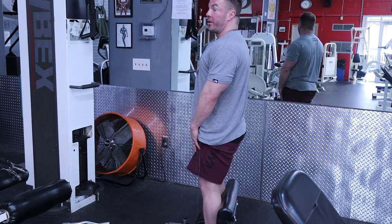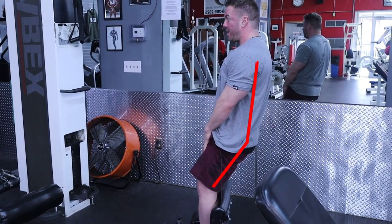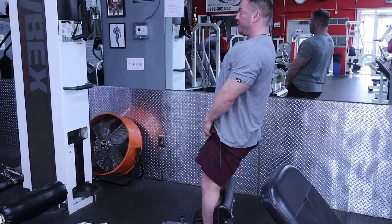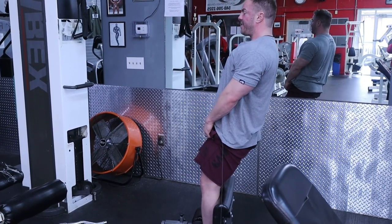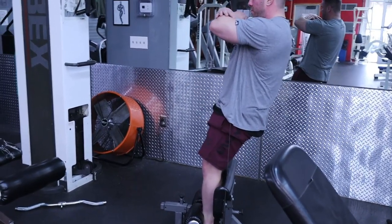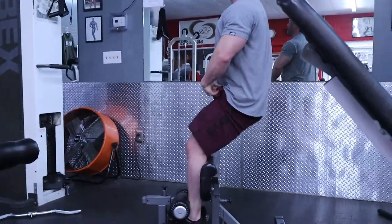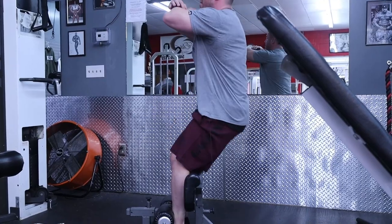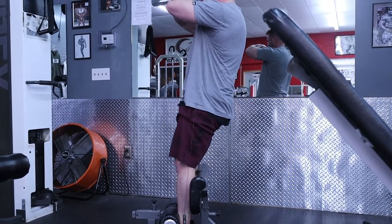Watch what I do here — I load that quad and right there my Rec Fem, VMO, and sweep are fully turned on. Tall posture with your chest, tilt it back the whole time, sit back deep, then fire your hips through, squeeze your glutes, and pop that muscle hard. Every single rep has to look like that. If you want to target the Rec Fem, it is not easy — it will challenge you, you'll want to quit. It's that demanding.